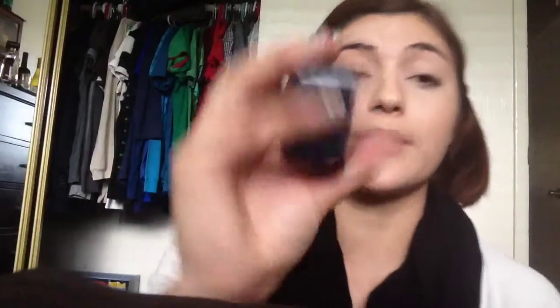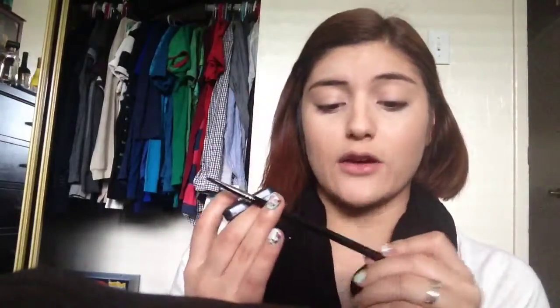Next I'm going to do my eyebrows. I'm using the Urban Decay Brow Box in Brown Sugar. It does come with brushes, but I like to use the small angle brush by Sigma in E65. I like to mix the shades because my eyebrows aren't that light but they're not that dark either.